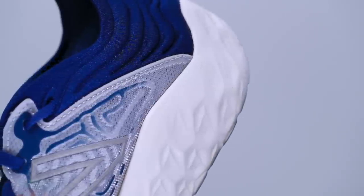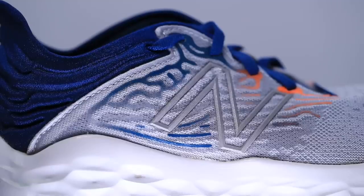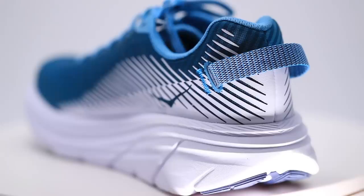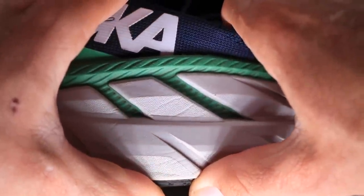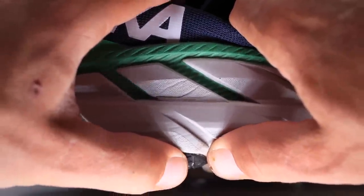Comfort level is so comfortable through the upper without being too plush. This is not the Clifton 7 from Hoka or even the Rincon from Hoka — and that is why I'm able to say this shoe feels responsive, because it's not too mushy. Sometimes I want mushy, I want soft, I want to baby my legs — and this is not that type of shoe.